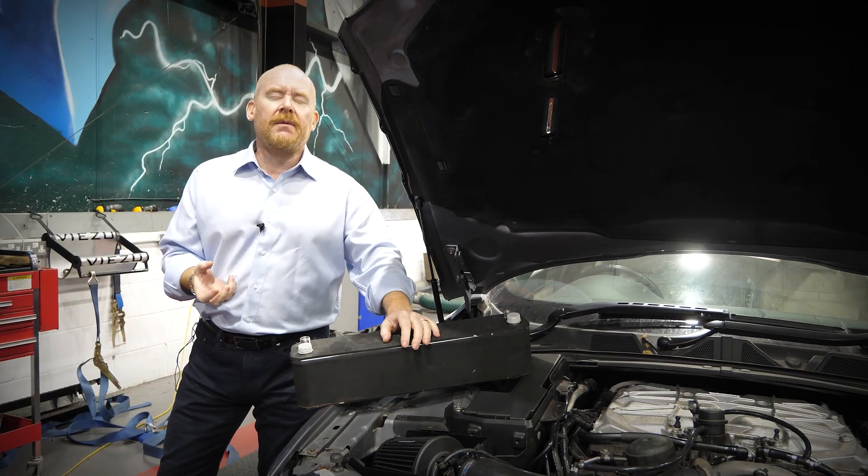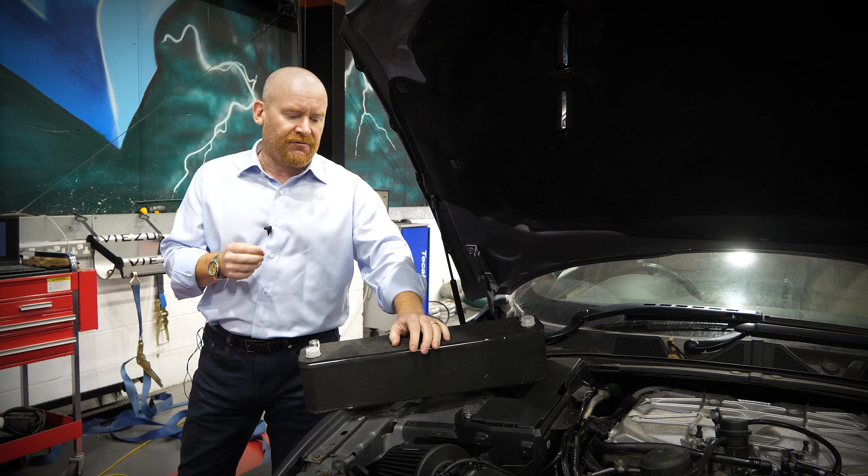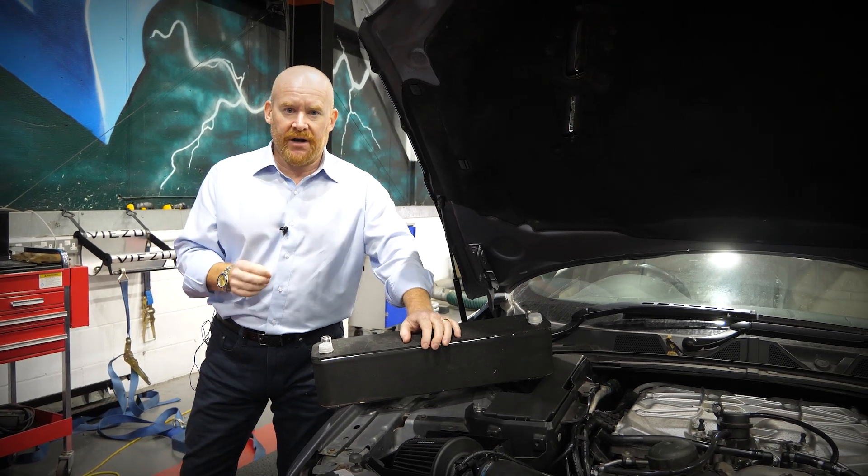We would say at the moment we're probably running stage three tuning with the combination of the pulleys, the air induction system and the remap. But we want to push a little bit further.